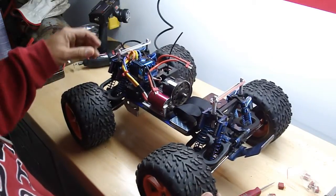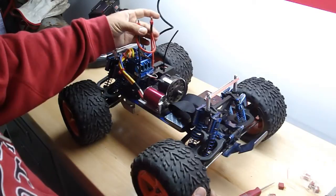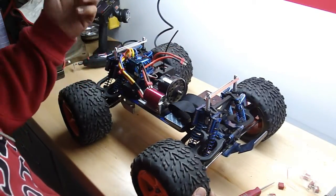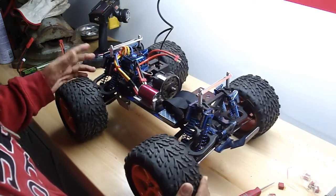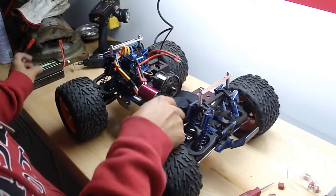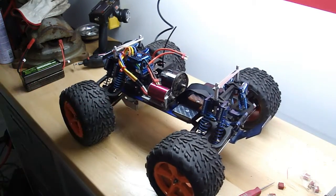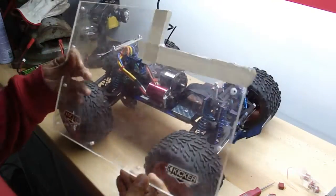I got an 80 amp ESC — Hobbywing. I got an in-series cable built in. That's how I got it. I didn't even know it came with it, but now I can run 4S on it.